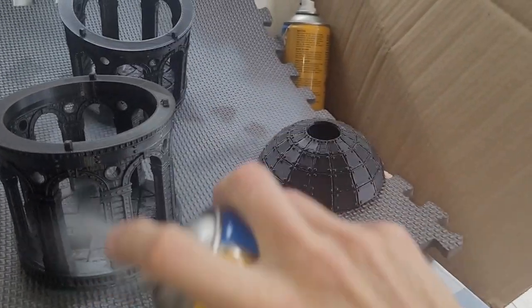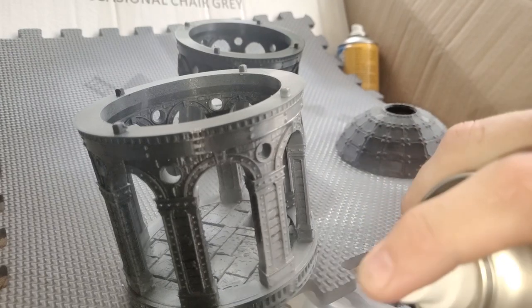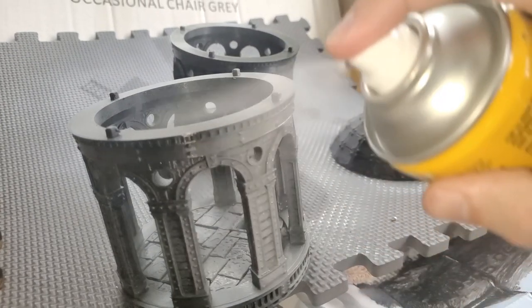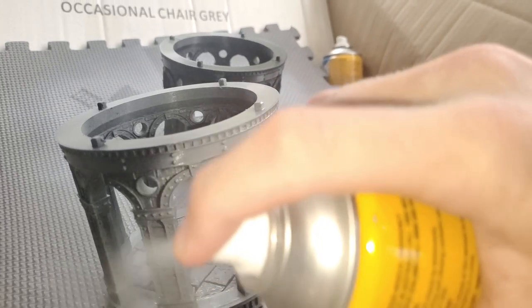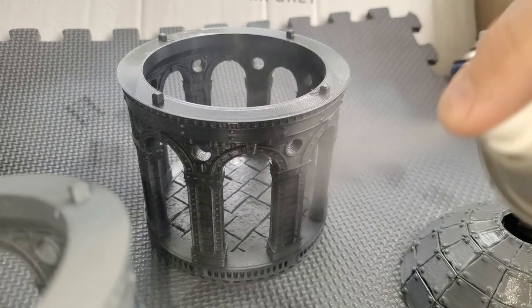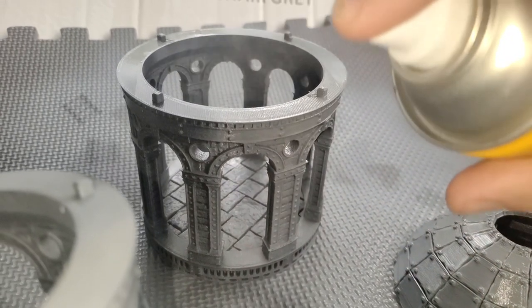After a couple of days worth of printing I have the base pieces for the tower, which I prime using a cheap grey spray paint from a local hardware store, Bunnings, spraying from side to side so as not to glug up the paint and leave drips on the model.